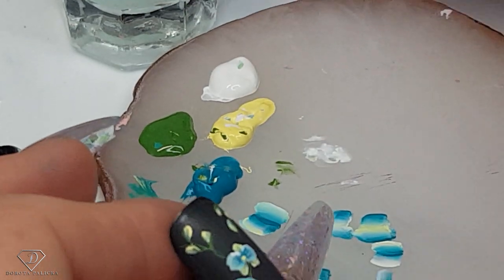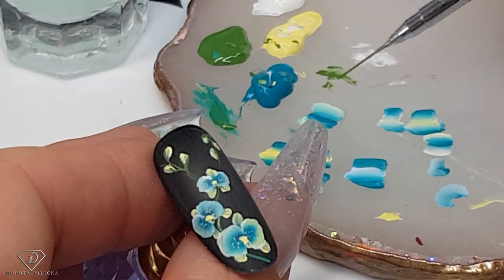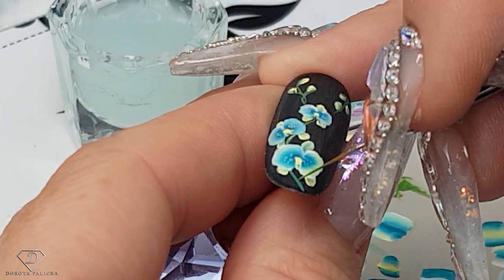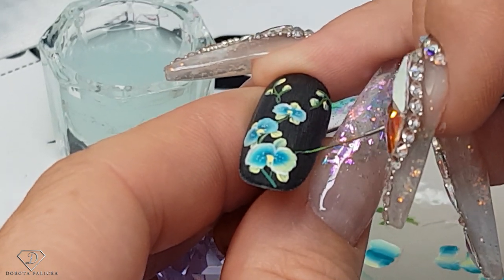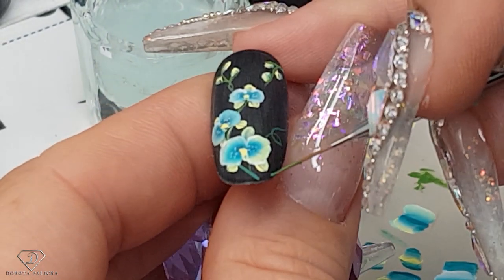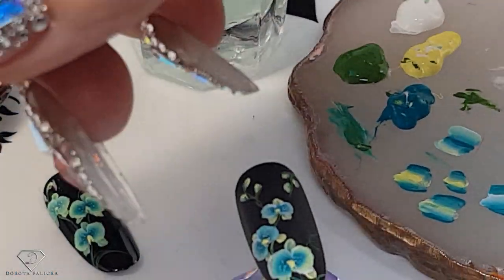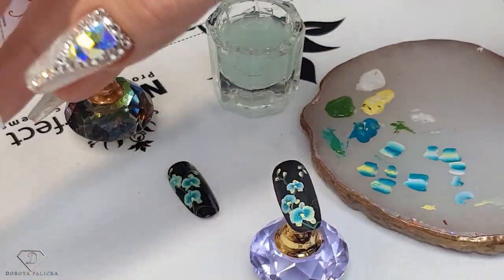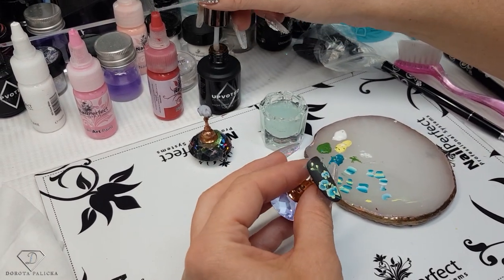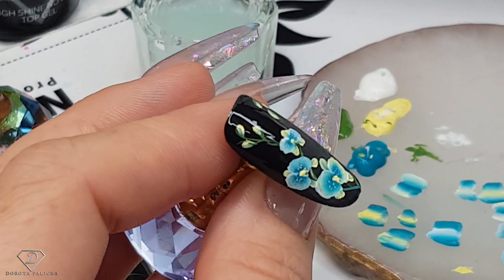That's basically the orchid finished. We could also do a swirly bit for the roots — imagine it coming out from this part, a swirly bit — just so there is something extra. Wait a couple of seconds for the paint to dry and then we can apply the top coat. With the top coat the design really pops out — it's always looking much prettier with one-stroke. You can already see how much nicer it becomes. Such cute little orchids!